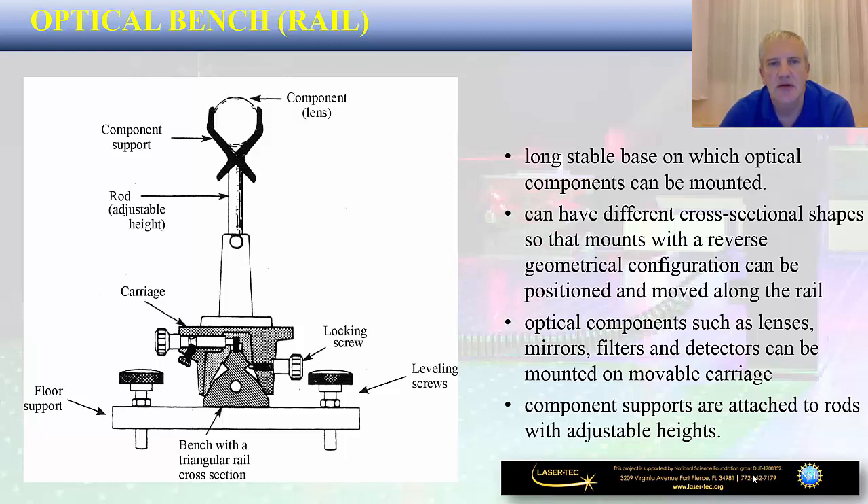What kind of optical components can you mount on these types of rails? All possible optical components such as lenses, mirrors, filters, detectors, etc. Component supports are attached to the rods with adjustable heights and then mounted onto the rail. On the left-hand side you have a cross-sectional view of an optical rail with a triangular shape at the bottom. Up top, an optical mount holds a lens onto the rod. Two locking screws allow you to slide the entire vertical optical mount along the rail and position it at different positions.